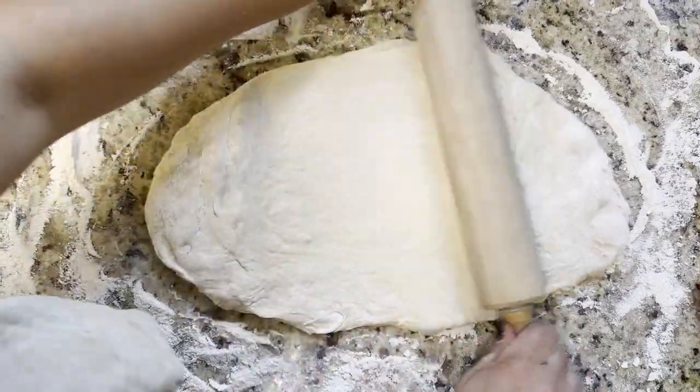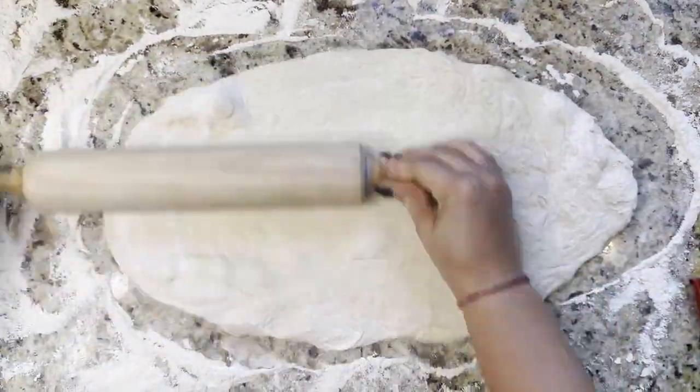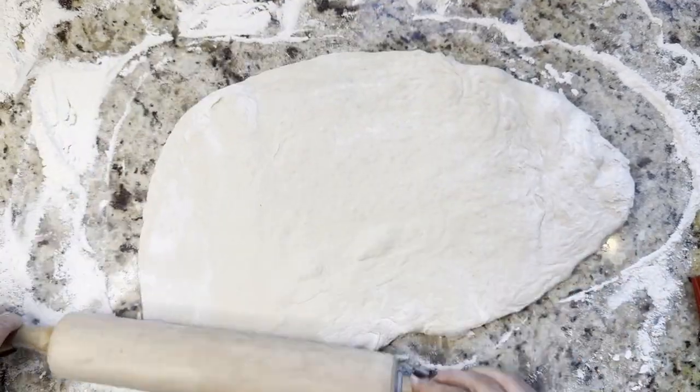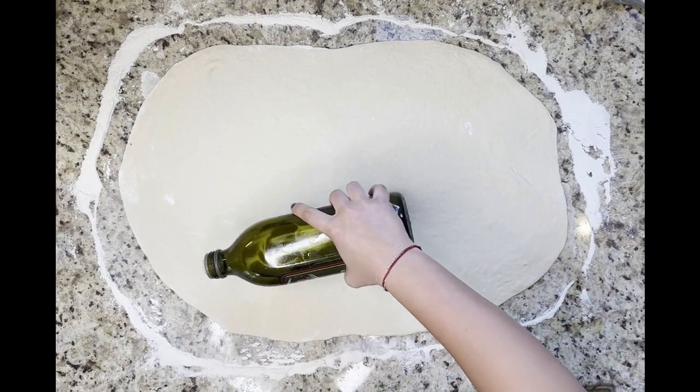You can use any type of pizza dough whether it be store-bought or homemade. I'm using De Mano in this video. Start spreading the dough with your hands and roll it out with a roller until you get an evenly spread oval.